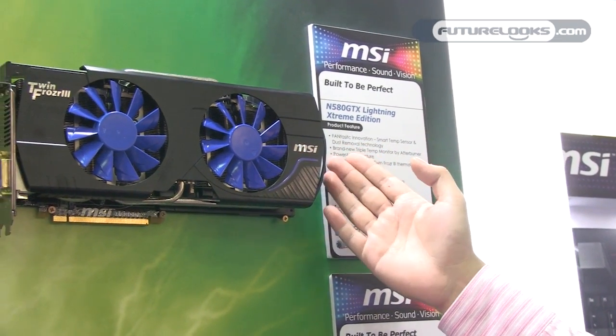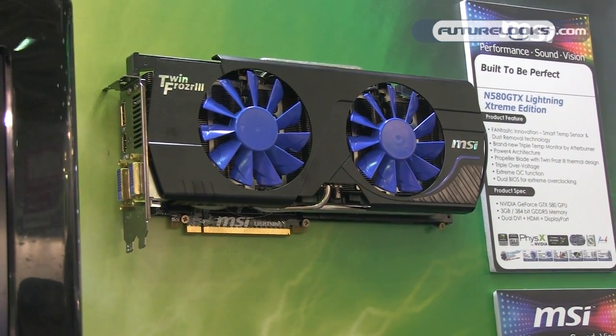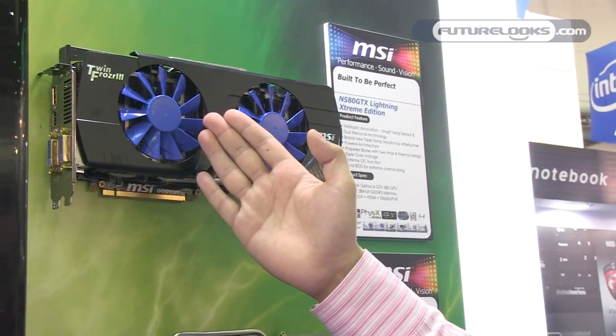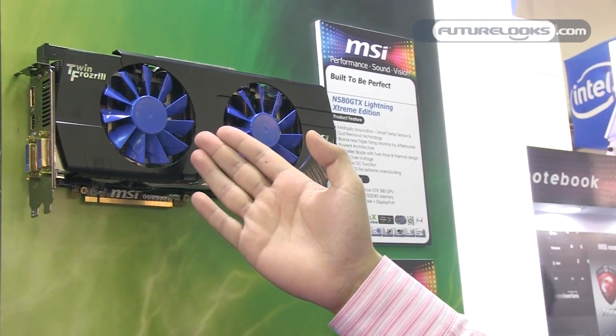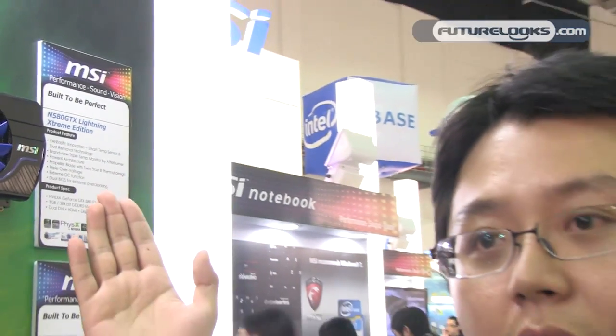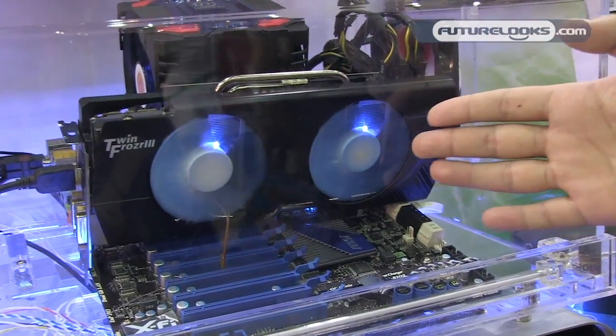We call it Extreme Edition because we believe it is the most powerful graphics card on the planet. You can see here the original fan blade color is blue, but we use a special paint on it. When the PC system temperature rises over 45 degrees, the fan blade color will shift into white. Our fan blade color is almost becoming white right now.